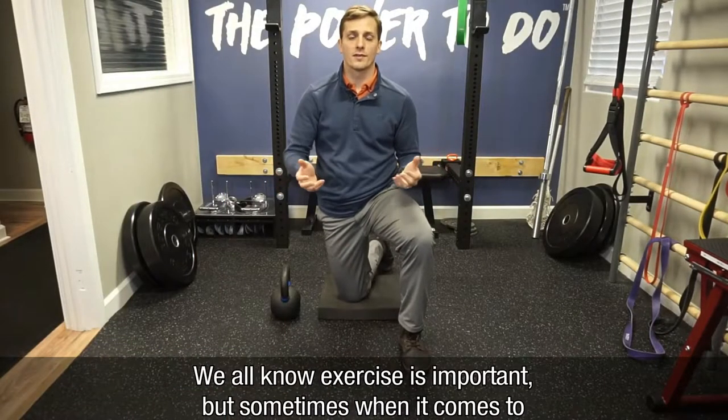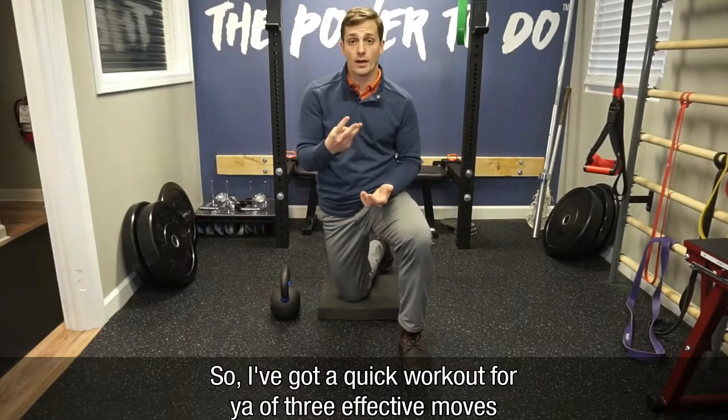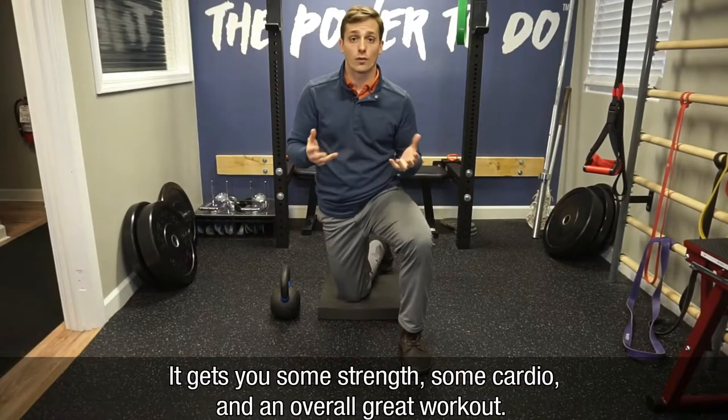Hey, we all know exercise is important, but sometimes when it comes to getting to the gym, we just ain't got time for that. So I got a quick workout for you of three effective moves: 20 seconds on, 10 seconds off, eight rounds, 12 minutes. It gets you some strength, some cardio, overall great workout.